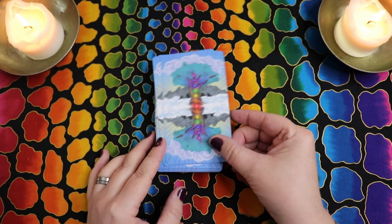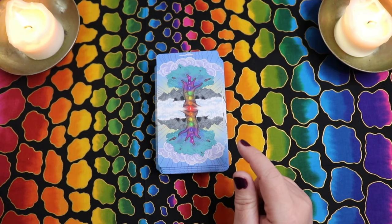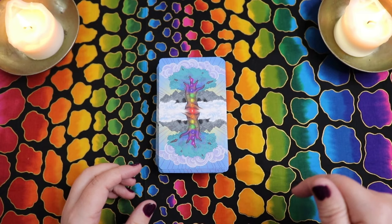Malamir reached out to me to see if I would be interested in sharing this deck with you guys. Before we get into anything, this is a prototype deck — not a copy of the final version. So I can't really speak to the production quality of that one specifically. The Chakra Healing Tarot is currently funding on Kickstarter, and I will have a link to that in the description box down below.